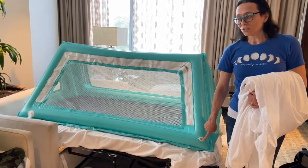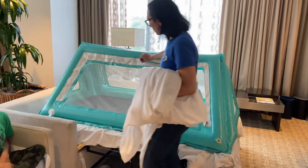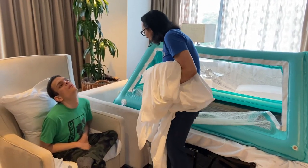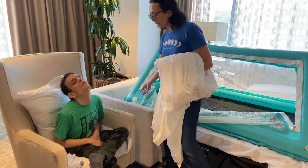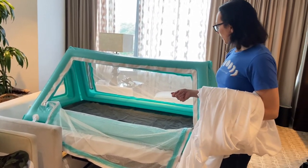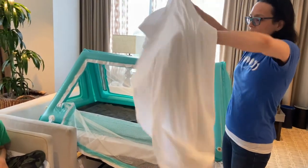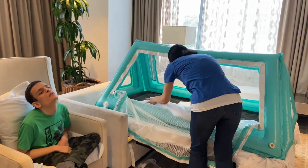That is an awesome feature. And then it does have these locks down here to lock the zippers in place if you have a child who may be able to unzip from the inside, so you can lock them in. Ivan, that's not an issue for us. I have a sheet that I'm just gonna put in here.